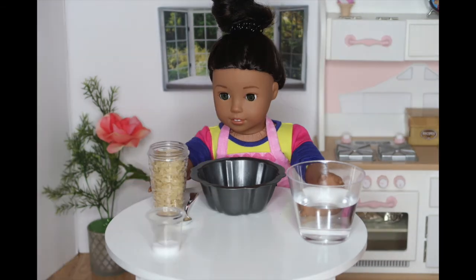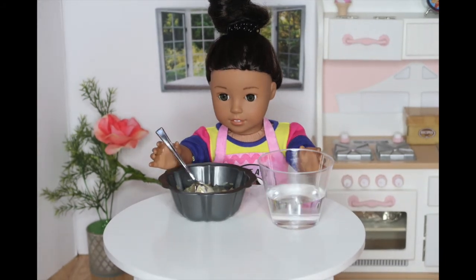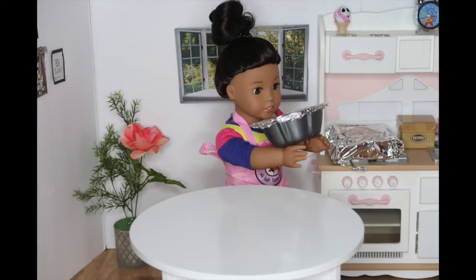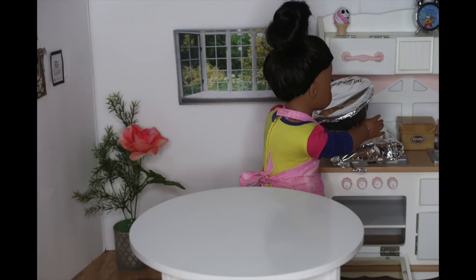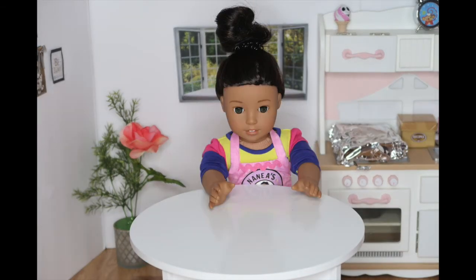You will also need something to mix with. So the steps are to place everything into your bowl and mix them up. Pretty simple, right? Then I'm going to place a piece of foil on top and place it into the oven for about 20 to 30 minutes. Now, I'll be right back when everything is out of the oven. See you guys then.